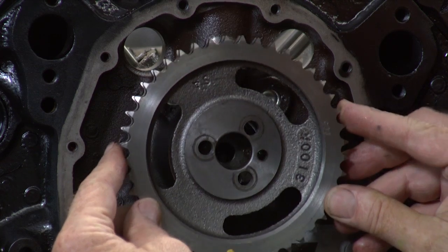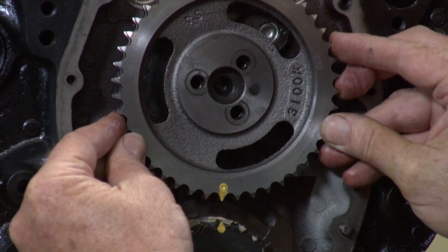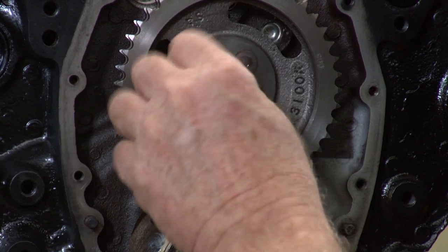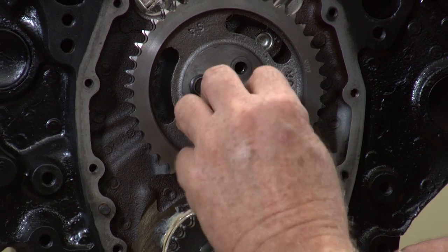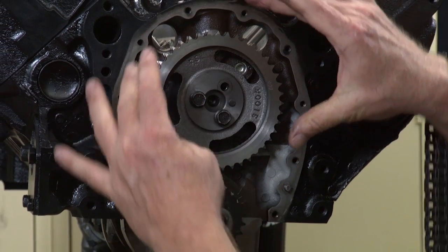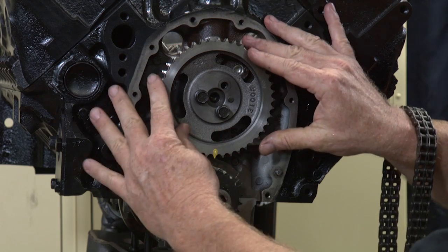We're going to bring this cam gear and line it up — see how it's off? I'm going to rotate it until it's right on the money. What you want to do is slide this onto your cam and put in a couple of bolts to make sure you're totally lined up. You might have to rotate the cam until it lines up perfect. Line these two marks up and then take it back off because now we've got the cam where we want it.